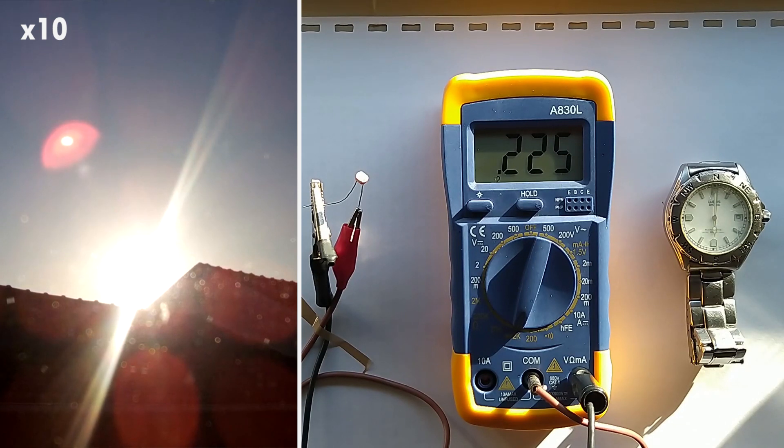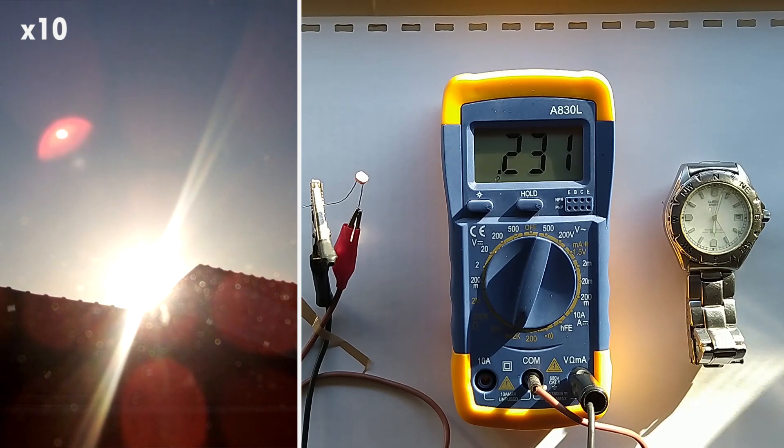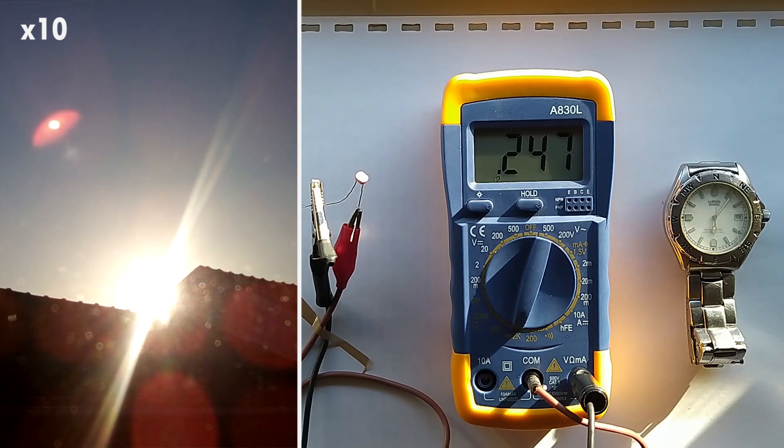In this time lapse, we can see when the sun is setting behind the houses, the value of the resistance continues to go up. And in the moment the sun gets behind the houses, it stops hitting the photoresistor directly, and the resistance increases even faster, continuing to go up while the sun is going down.